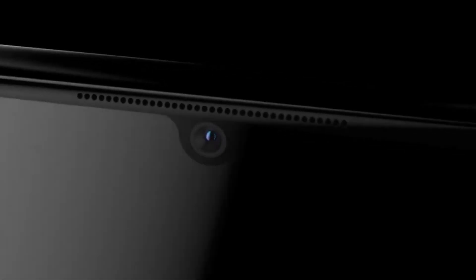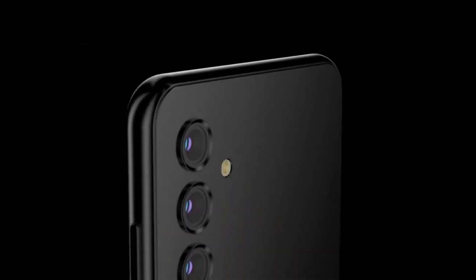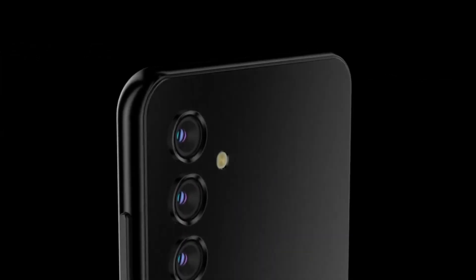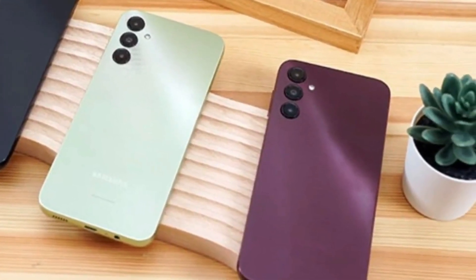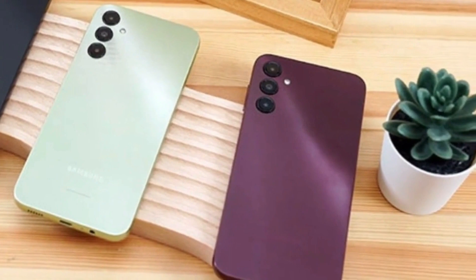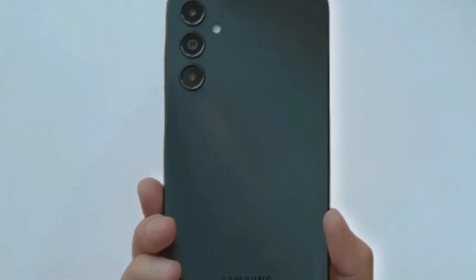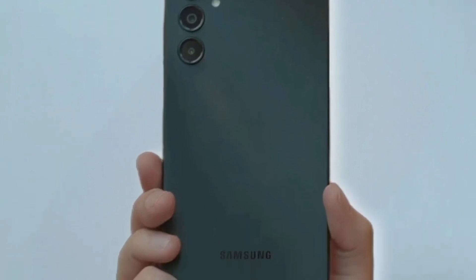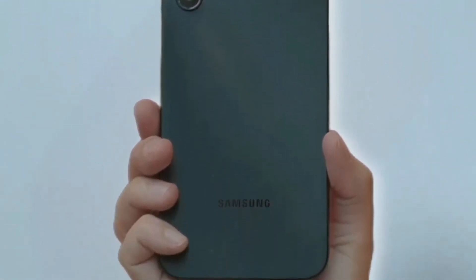The Galaxy A54 is also equipped with a triple camera setup on the back, which includes a 50MP main camera with optical image stabilization (OIS), a 12MP ultrawide camera, and a 5MP macro camera. The main camera can capture stunning photos even in low-light conditions, thanks to OIS which reduces camera shake. The ultrawide and macro cameras also allow for more creative photos and unique perspectives.